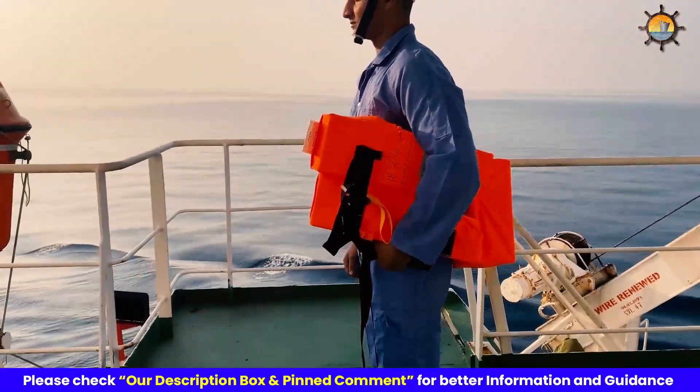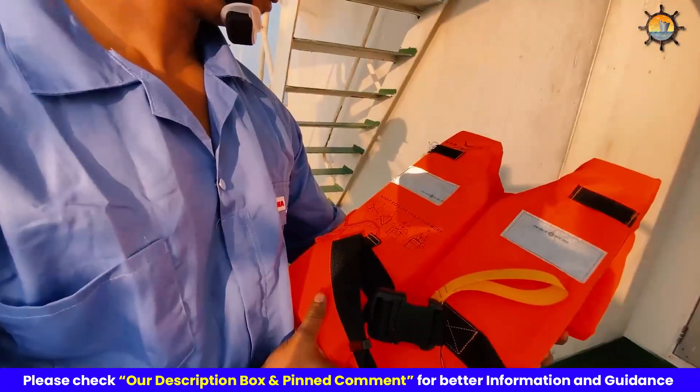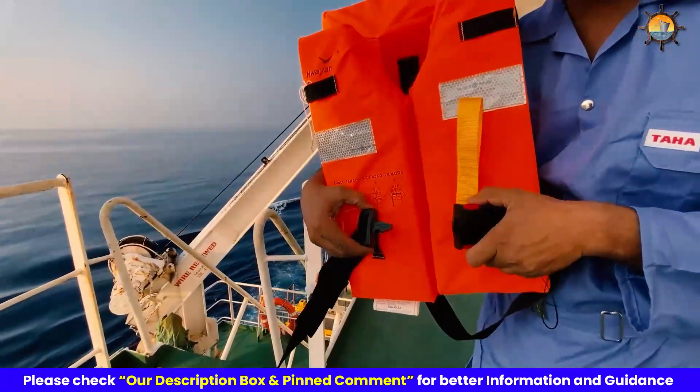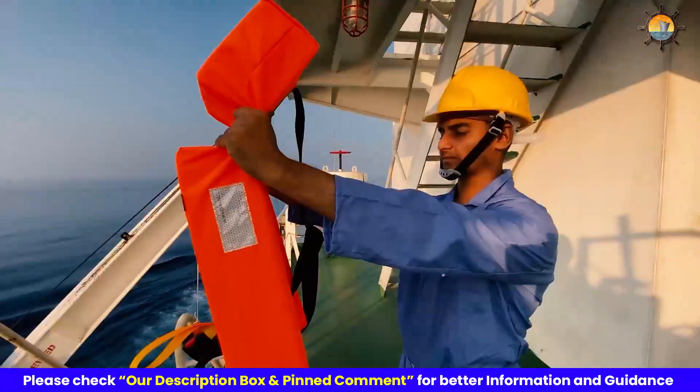Before you wear your life jacket, check that the life jacket is appropriate for your size and weight. Check the label for the recommended weight range to ensure a proper fit. Loosen up the straps before putting on the life jacket and then hold it by the shoulders facing front.